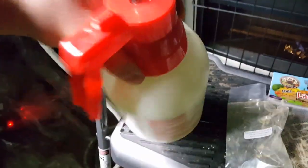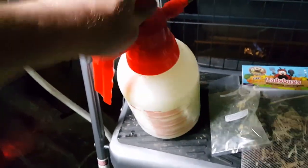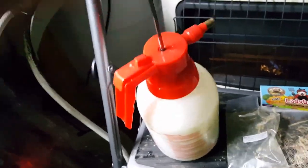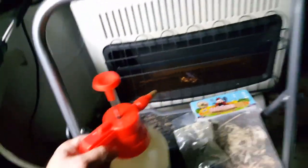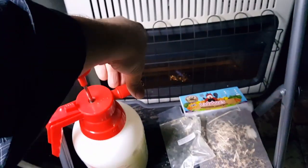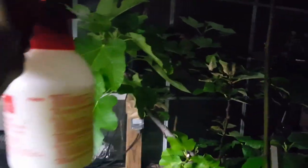Alright, cap's on — give her a little shake. Pump her up. Let's go ahead and spray on the trees. Let me adjust the nozzle to be a little bit more of a mist. If you don't have one of these spray bottles, they're very handy. Alright, that's better.